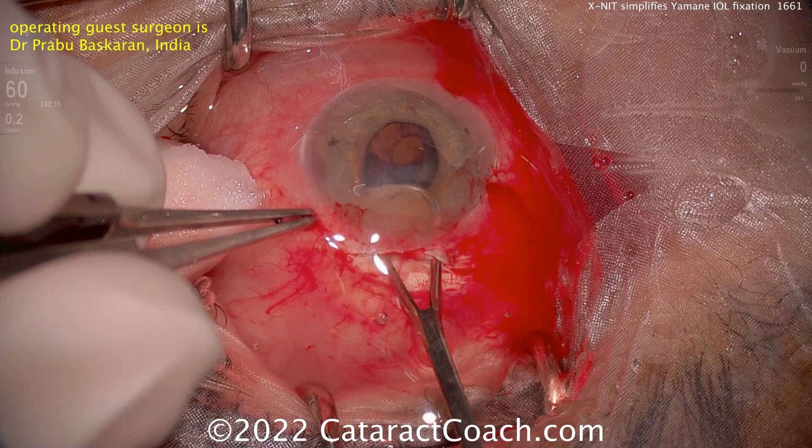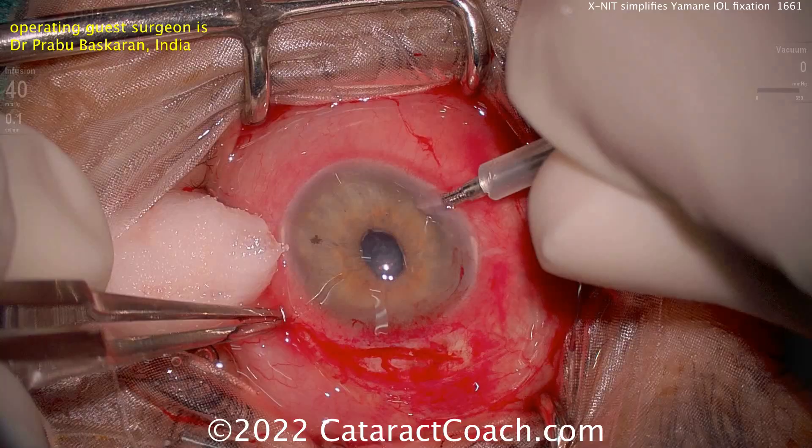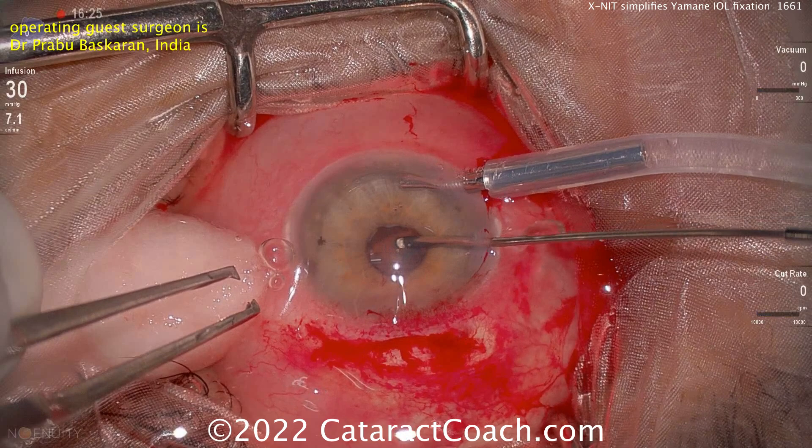This patient has a dense cataract coming out using an SICS technique, and really has no capsular support. Whatever little capsule or bag is there is going to be taken out. Here's an infusion port going inside the AC, and you're going to have to do a little bit of an anterior vitrectomy — cleaning that up. The whole capsule and bag came out. There's just a dense cataract with no capsular support.